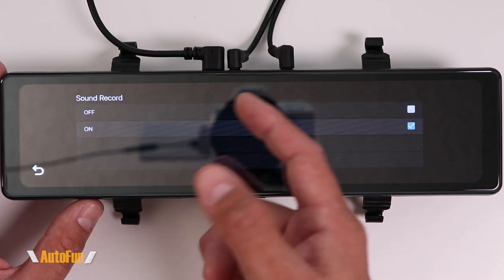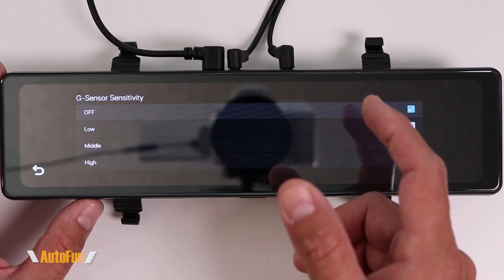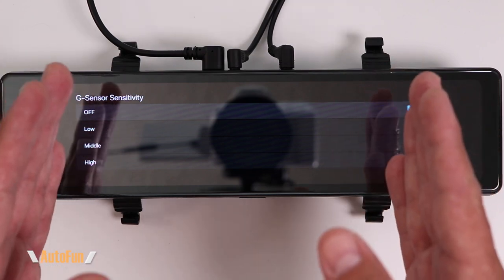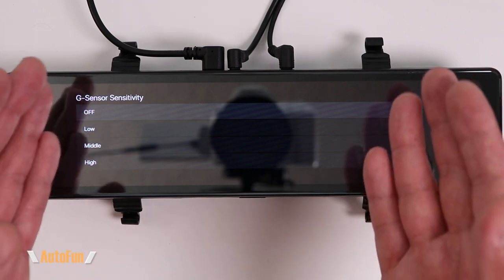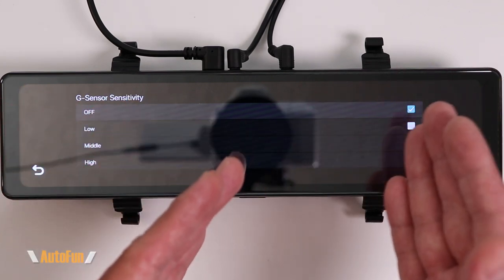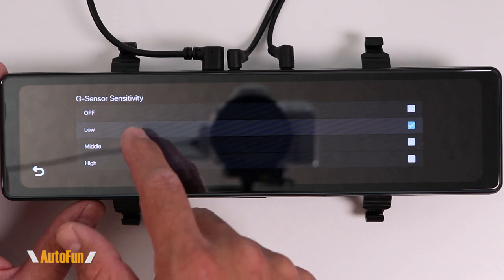Then we have sound record — we can choose whether we want this dash cam to record only video or video and sound. I like to leave sound recording on. Next we have the G-sensor sensitivity. This dash cam can detect when your car gets hit or involved in a crash and will put that video into a protected folder. If we don't turn that function on, we'll still have a record of the crash, but the video won't be saved separately.